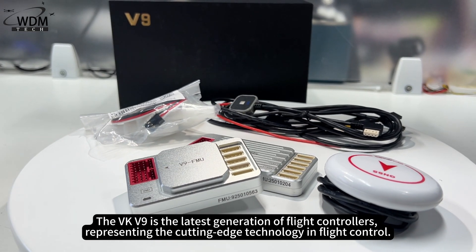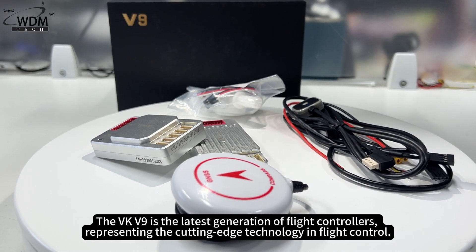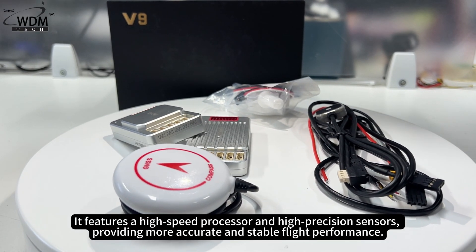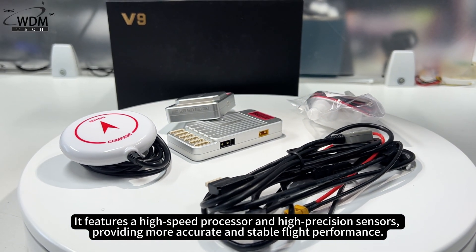The VKV9 is the latest generation of flight controllers, representing the cutting-edge technology in flight control. It features a high-speed processor and high-precision sensors, providing more accurate and stable flight performance.